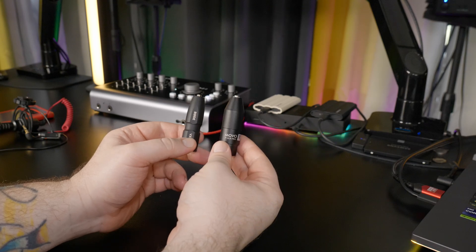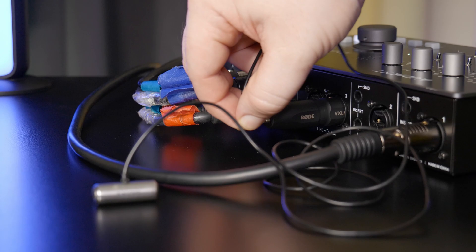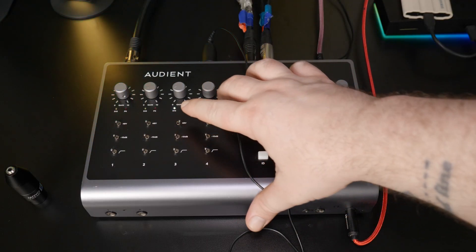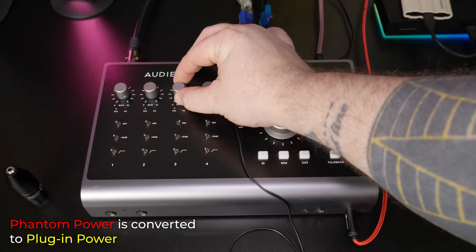So let me show you how it works. Plug in the adapter to an XLR input, connect your 3.5 millimeter device — I'll use this lavalier mic — then turn on your 48 volt phantom power, which will be converted into plug-in power, and raise the gain like any other microphone.